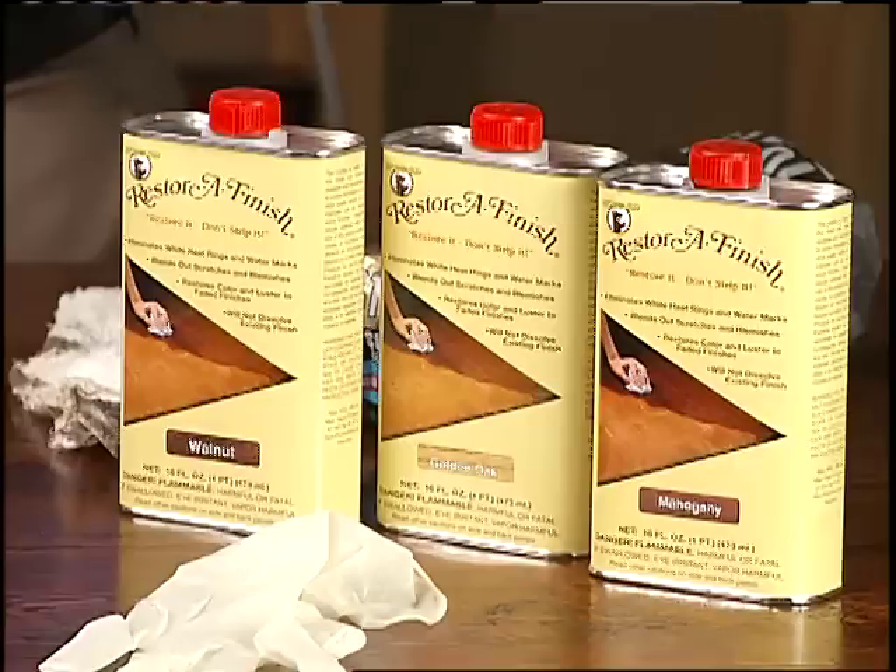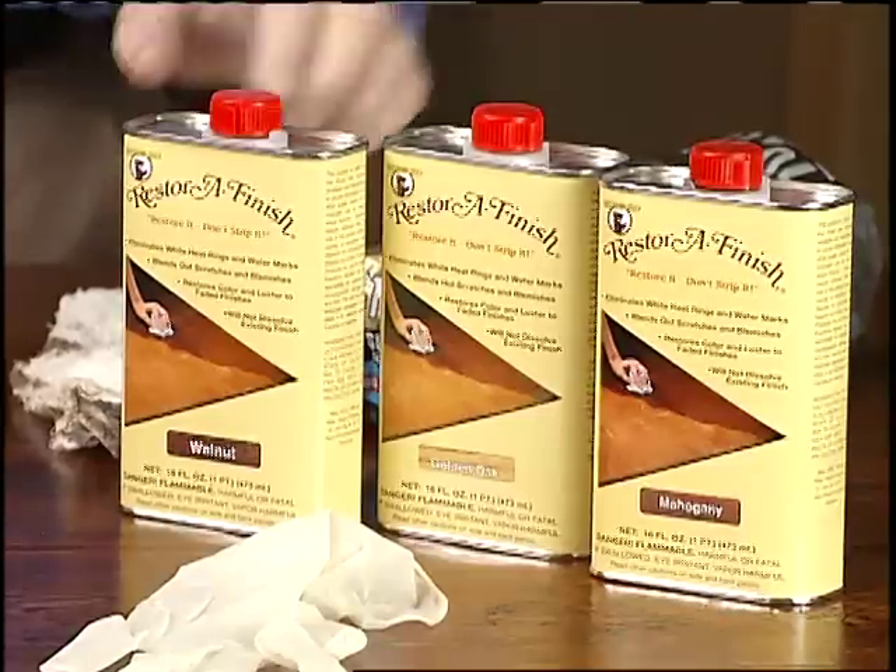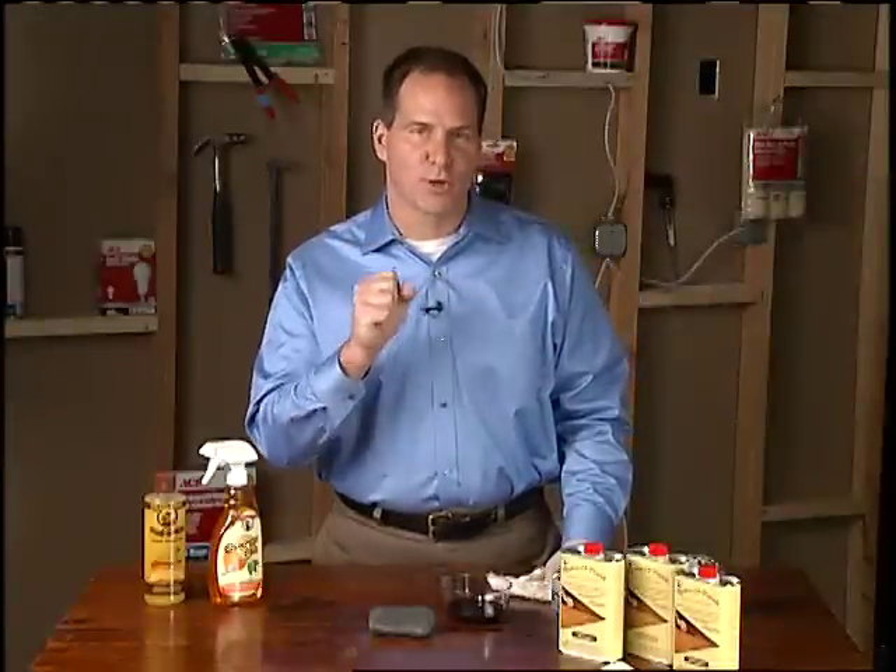There's a product that's been out there for a while called Howard's Restore a Finish. This is a product that will actually help take a little bit of the finish off the top and bring your furniture back to life.